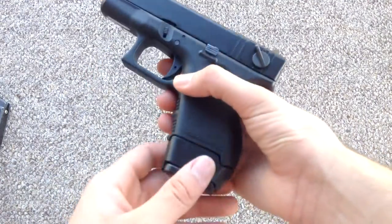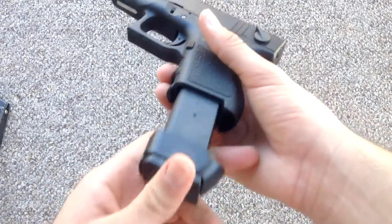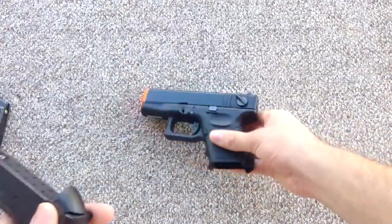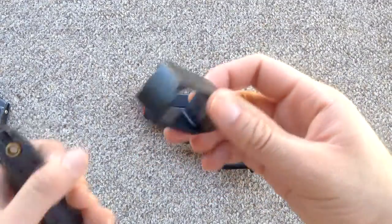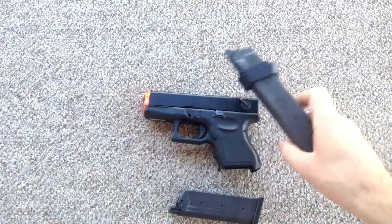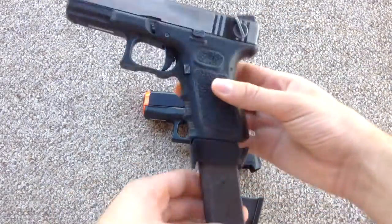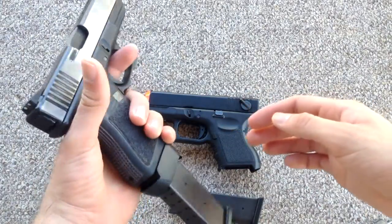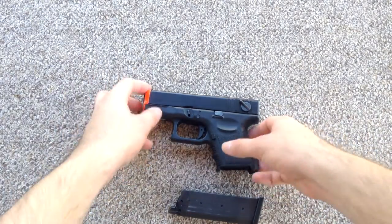KWA decided to include a size-19 magazine with a really ugly grip extension, which just throws the whole look of the gun off, so for the majority of the review this will be out of the picture. It looks really cool when you put it in a 19 though. If I had a 17-size mag I would put it in this gun and it would honestly be kind of badass, but we're focusing on the 26.